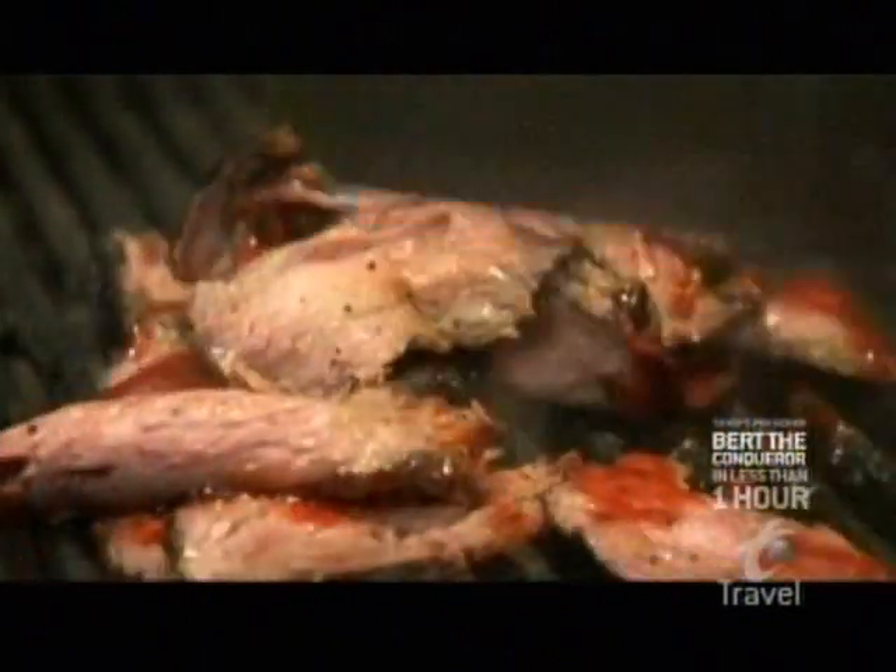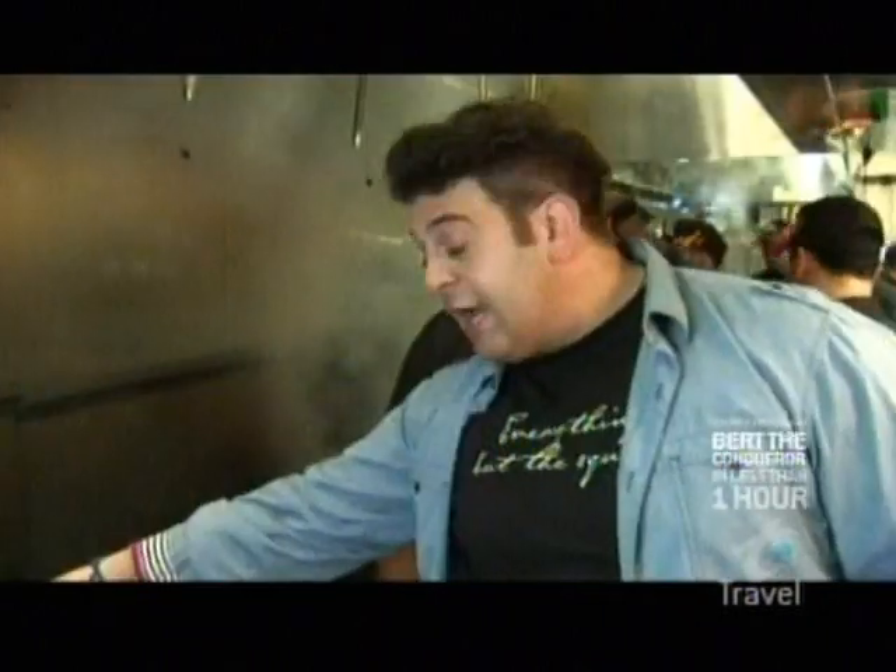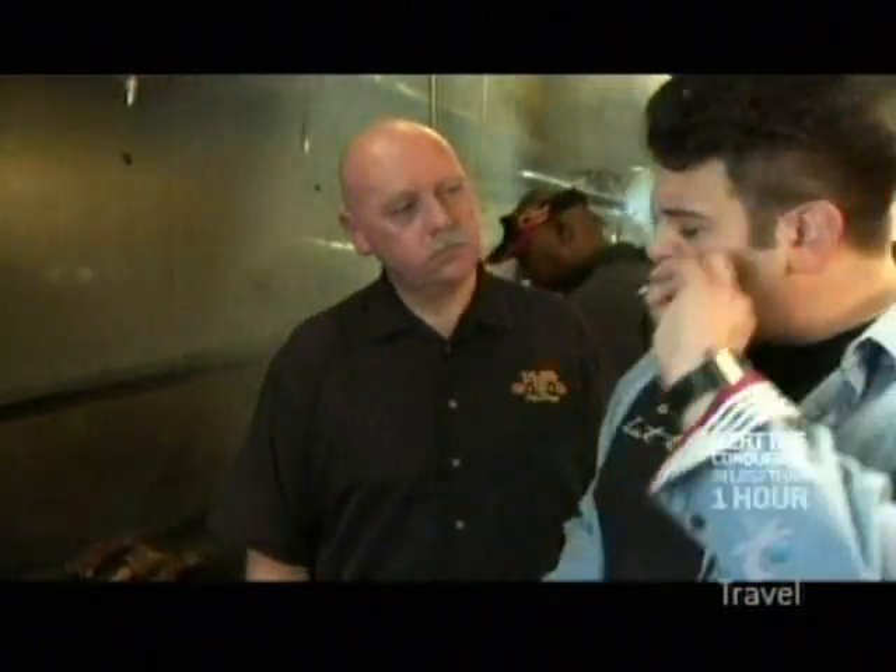On the grill, the sauce caramelizes into the meat, further blending the flavors together. Those sugars actually become like a glaze. You absolutely see that beautiful reddish-brown caramelization where you can barely tell there's sauce on there. Excellent.